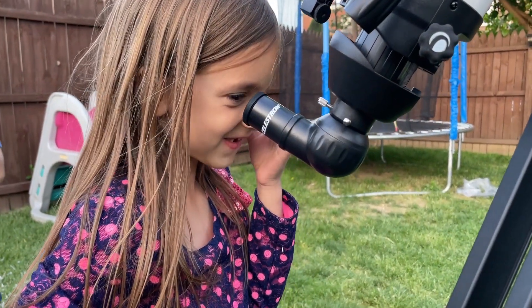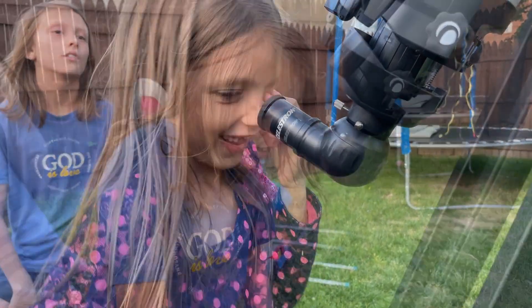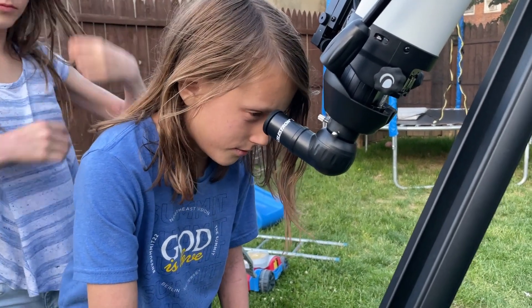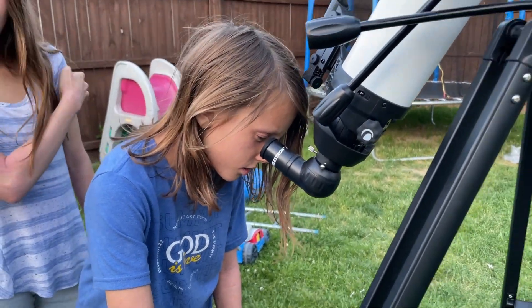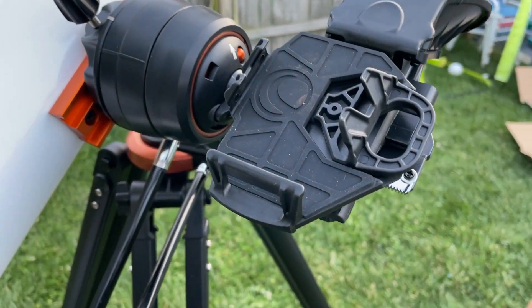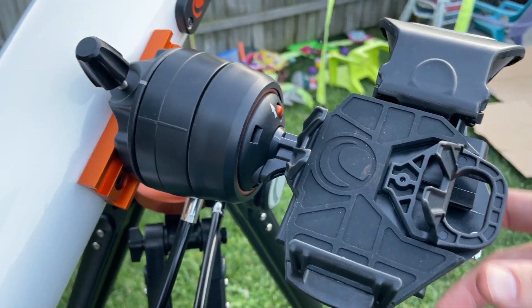I wasn't able to get a shot through the telescope with my phone, but the image when you're looking through this telescope is very crisp and very clear and this telescope does a great job. The cool thing too is that you can download the StarSense app and set your phone on the dock next to the telescope itself and get an interactive experience that way.